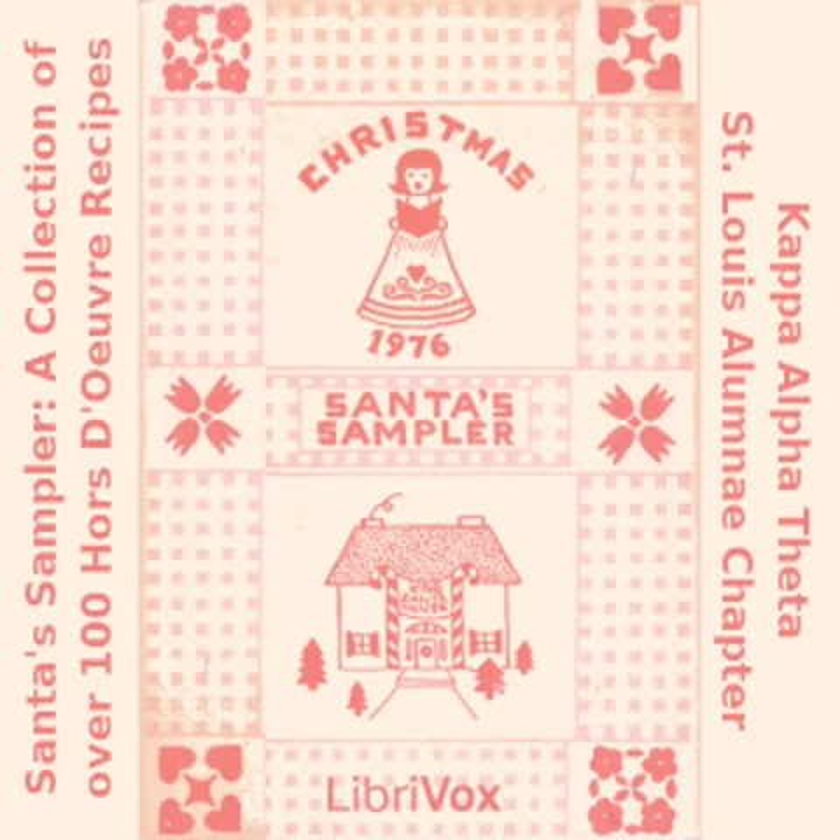Kraut Spread: one large can sauerkraut, finely chopped and well drained; one half cup onion, finely chopped; one half cup green pepper, finely chopped; one half cup sugar; one half cup oil. Combine ingredients and chill at least 12 hours. Good on Triscuit.